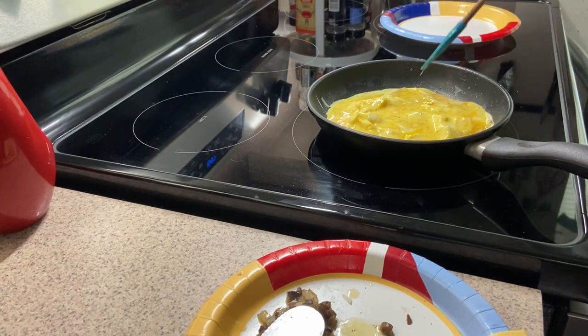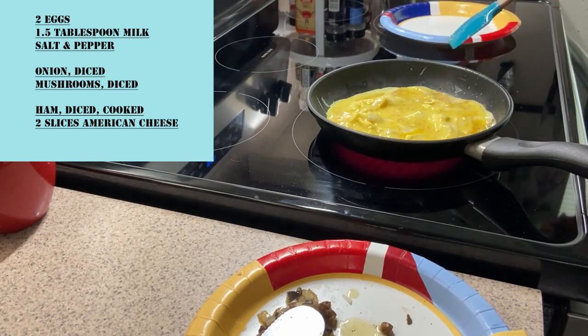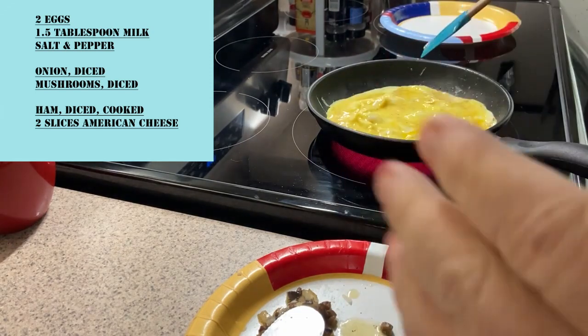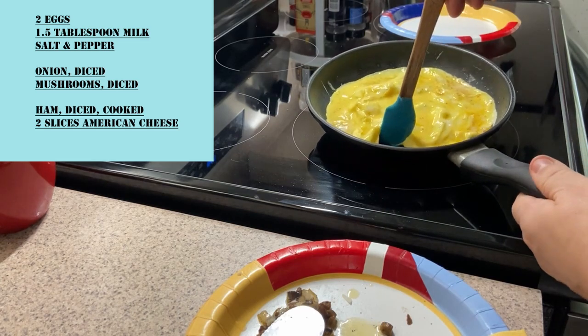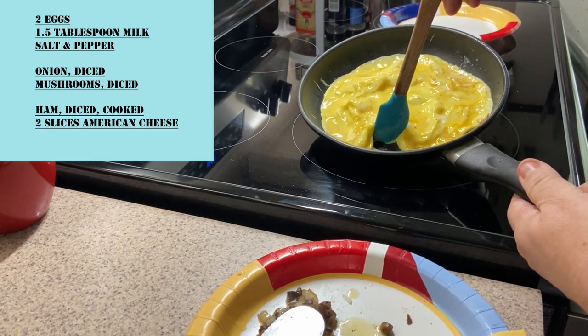Cooking temperature — not too high. It's medium, about three quarters of the way to high. Watch it and make sure it doesn't start burning. Wait for all the liquid to cook off.